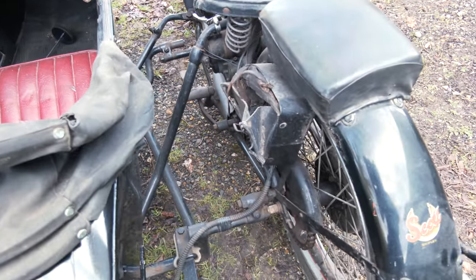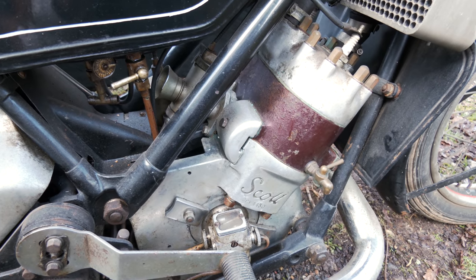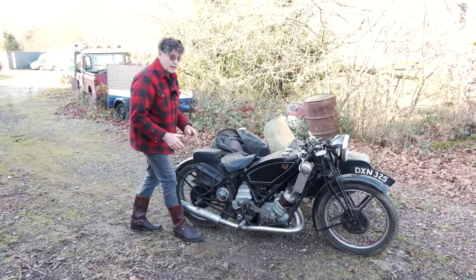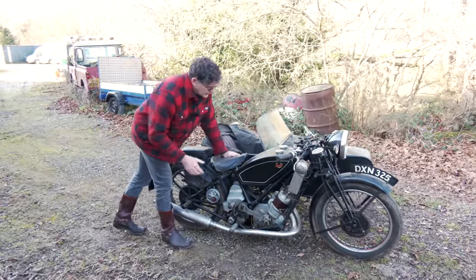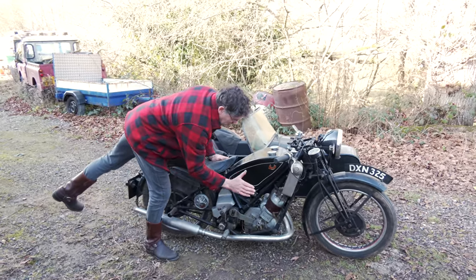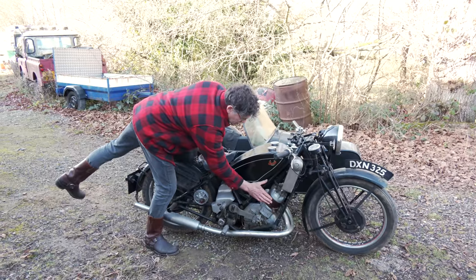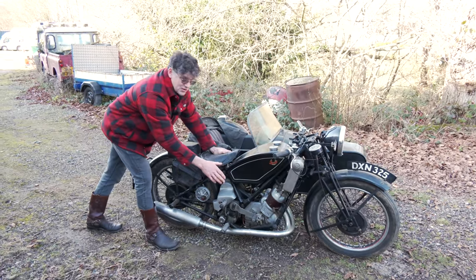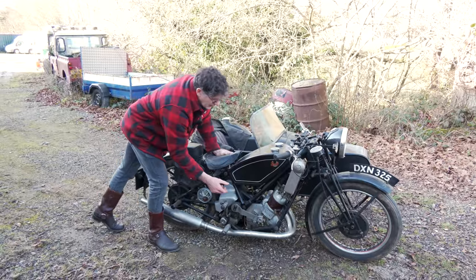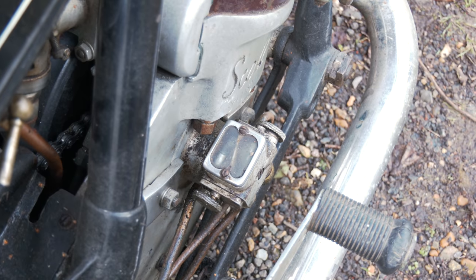The engine: Scott 600, two-stroke. Something different for us to do — I know we've done a Bantam — but Scotts were very advanced, back in the 30s before the war. This is 1937. She's twin cylinder, parallel twin, with water jackets, so she's water-cooled — very similar to what people see in a Japanese bike, a TZ Yamaha racing bike. So you have here a very powerful two-stroke engine, with a pilgrim pump.